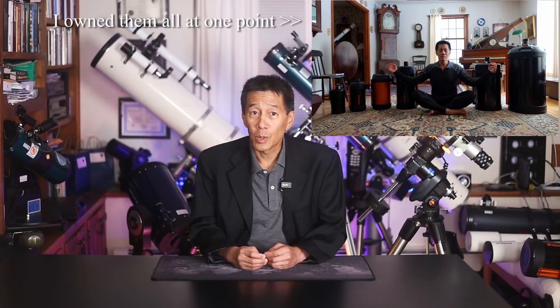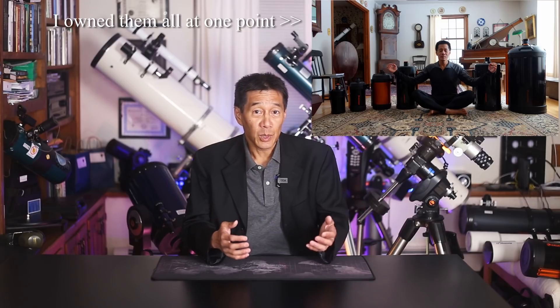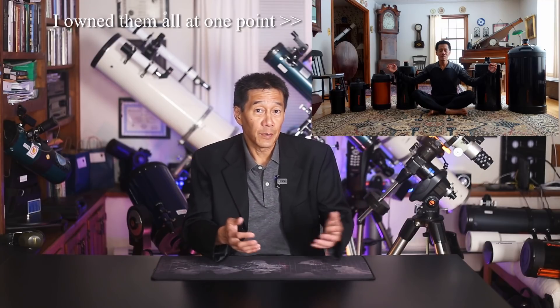The recommendation applies to all of the modern Celestron Schmidt-Cassegrain sizes: the C5, the 6, the 8, the 9¼, the 11, and the 14. With the exception of possibly the 6, each one of those has a legacy and a fan club of its own.